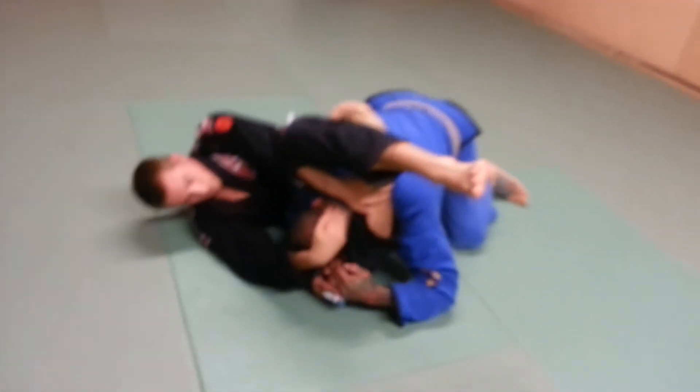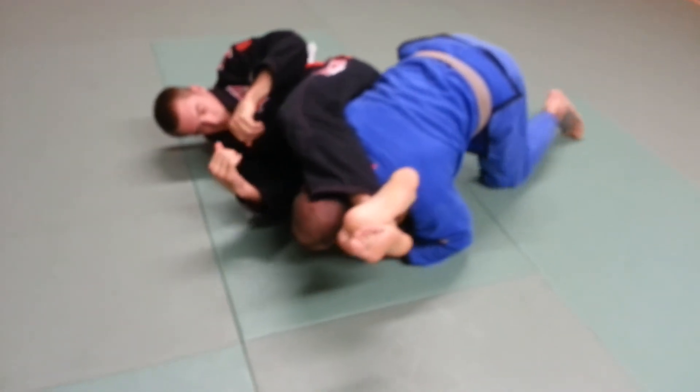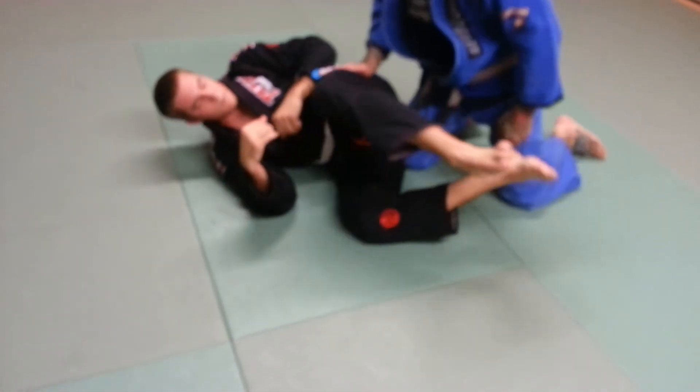I'm going to keep this elbow tight against his hip. From here, I'm just going to drive my weight over the top of his leg — drive, drive, drive — and then pull my head out as soon as it breaks.